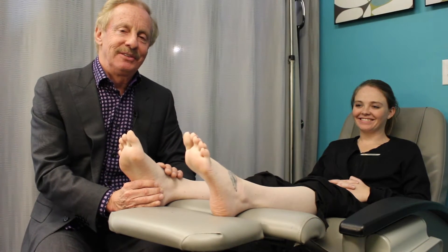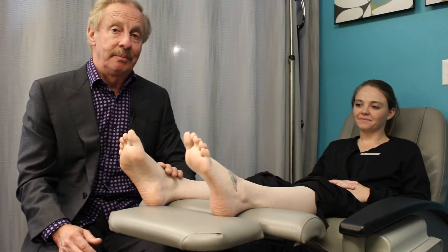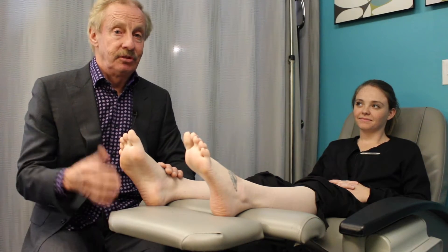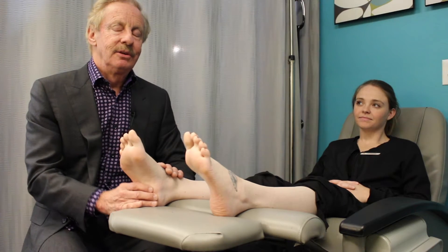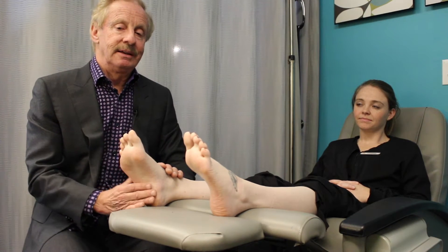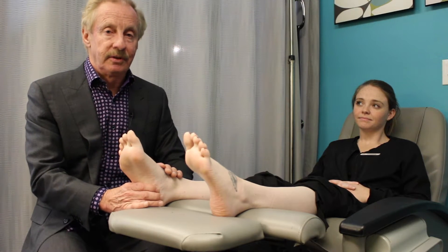Hi, this is Dr. Jim Anderson from Anderson Podiatry Center for Regenerative Medicine. I'm here to give you a little bit more background about regenerative medicine and actually locate different areas on your foot and ankle where you could be having symptoms where it might be useful to consider the treatment of regenerative medicine.